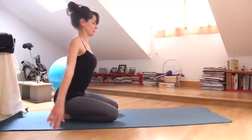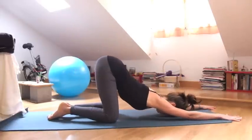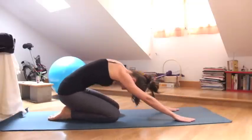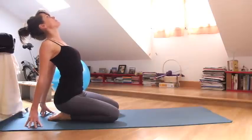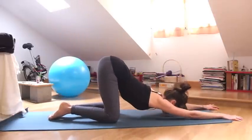And exhale, hands come out in front of you, Anahatasana. Do that again, inhale, lift, fingertips behind you, open your heart. And exhale forward, hands slide out in front of you, hips above your knees.